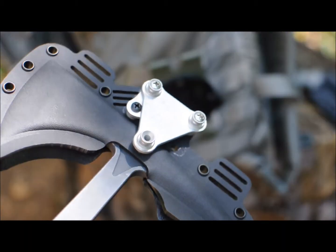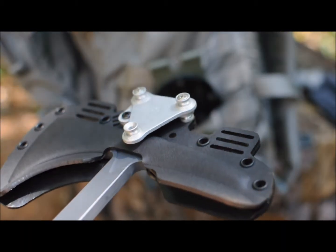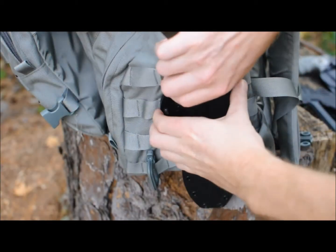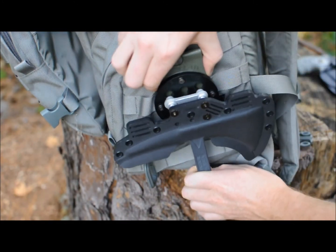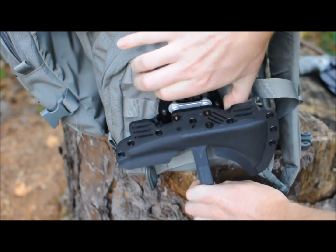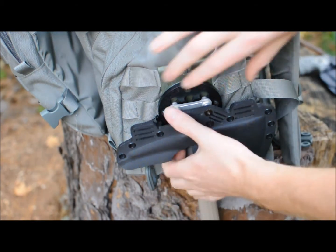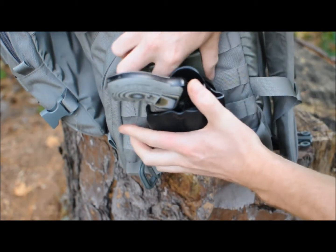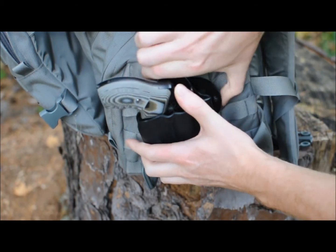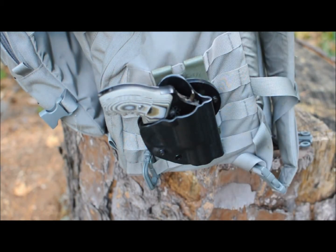However, I found that by using two G-Code mounting plates back-to-back as shown, the Tomahawk could be used with an RTI wheel oriented vertically as normal, thusly allowing you to swap various items onto the same RTI wheel. This makes for a very versatile system because now not only can I carry the RMJ Tomahawk on a backpack, belt mount location, or shoulder strap, I can also mount a variety of other items to those same mounting locations.